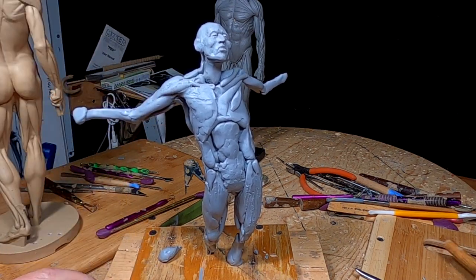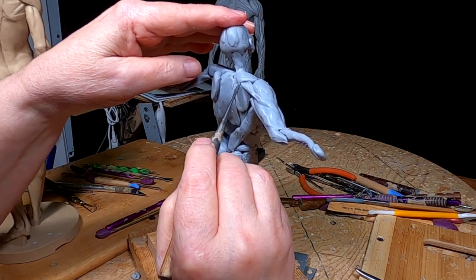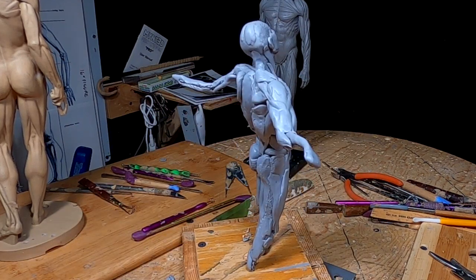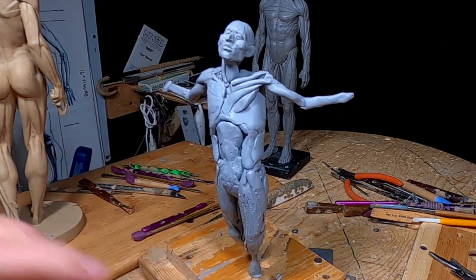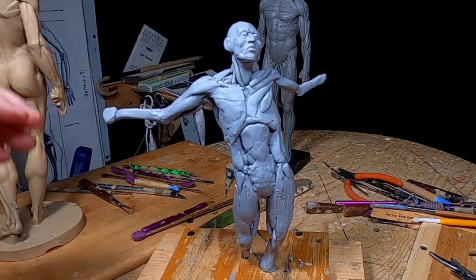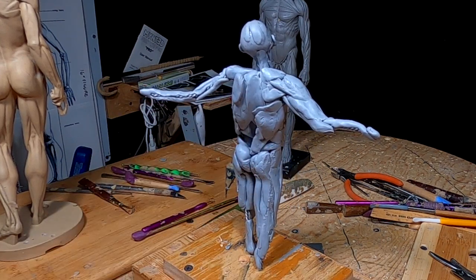I don't know how much of his shoulder is going to be showing because of the hair, which I haven't figured out exactly how I'm going to do it. But I'm going to go ahead and do it because it's a good exercise. I'm going to have to pick this up tomorrow and continue working on the form of this gentleman. This one's turning out pretty good. I like the head — very seldom do I do a head that actually works out the first time, and this one did. I'm grateful for that.